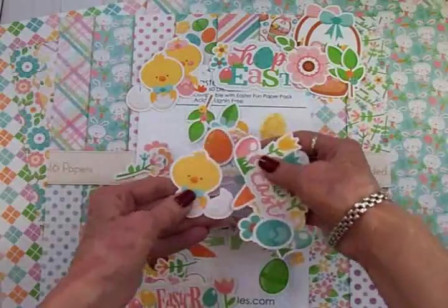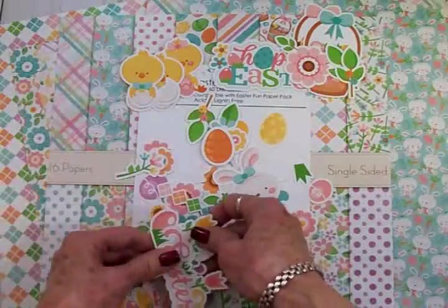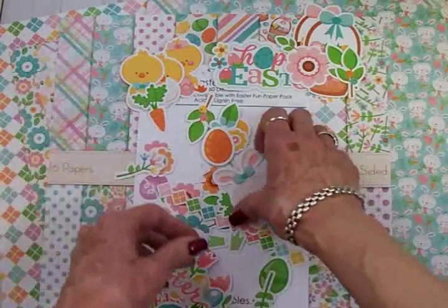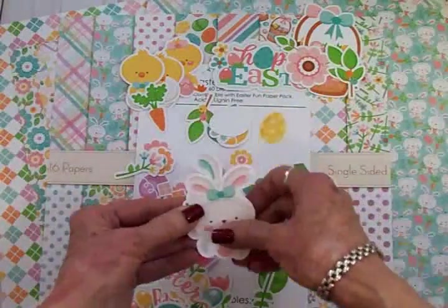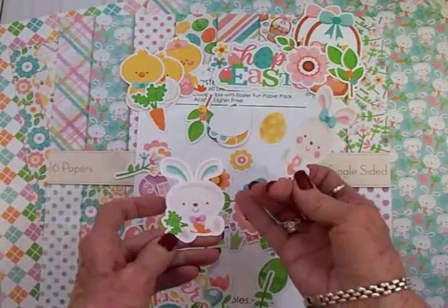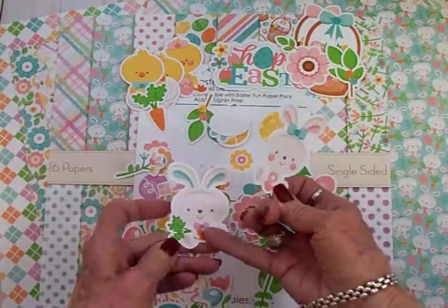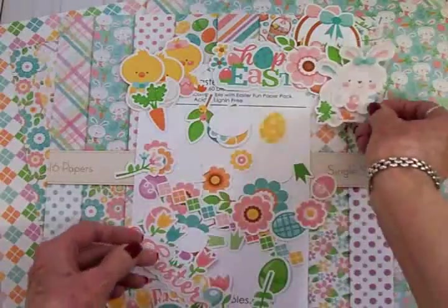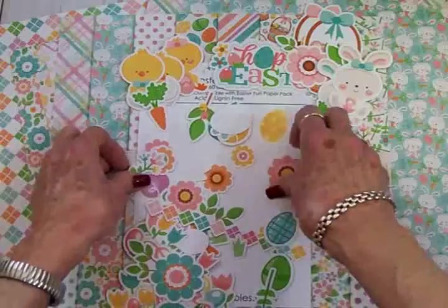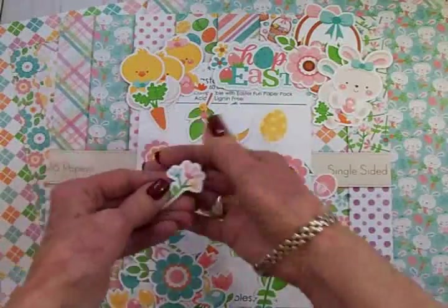Let's find a bunny so I can show you what they look like. There's another little Easter chick, some carrots — if you've got bunnies you've got to have carrots, right? Here are two little bunnies: one has a blue bow and a pink egg, and the other one has a purple bow and a carrot. So cute! And lots and lots more flowers — oh, look at this pretty little flower.